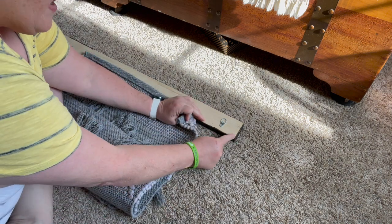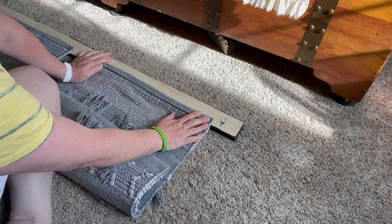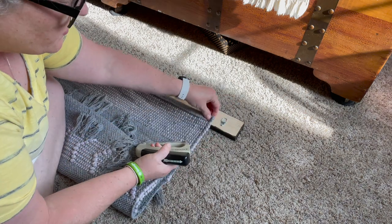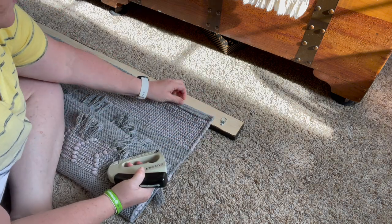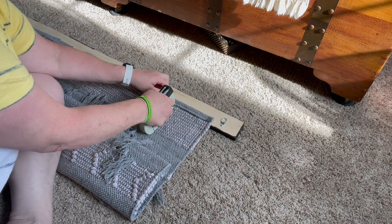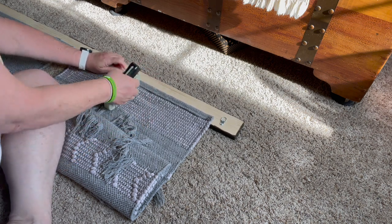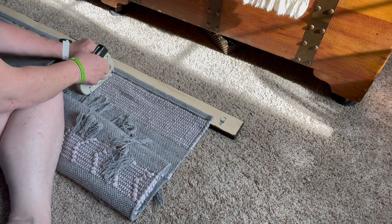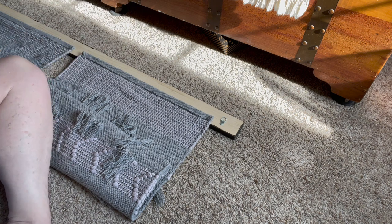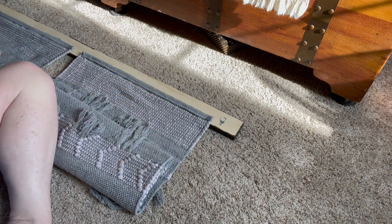We've got our anchor on. What I've done is measured in three inches from the end, and I'm going to staple — just using a regular old staple gun to staple the rug into the wood. You want to make sure you're going pretty straight across so it lays even. And make sure if your rug is directional that you have it the right direction, which I do.